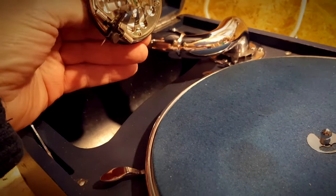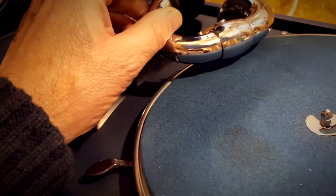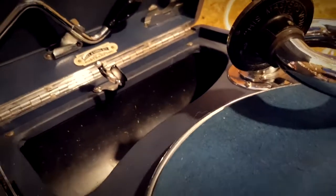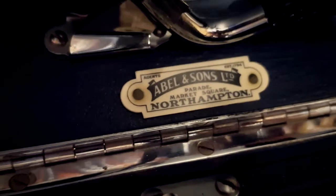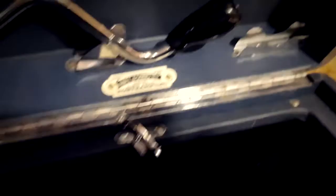The sound box is one I put on here, but it originally came with a very good 5B sound box. This is a 5A sound box, which is a bit busted up but I've managed to keep it going. A lot of my uploads on music have been with this sound box, but I've nicked the really good 5A and put it on the other one. There's the shop name: Abel and Sons, Northampton, Parade Market Square, Northampton.